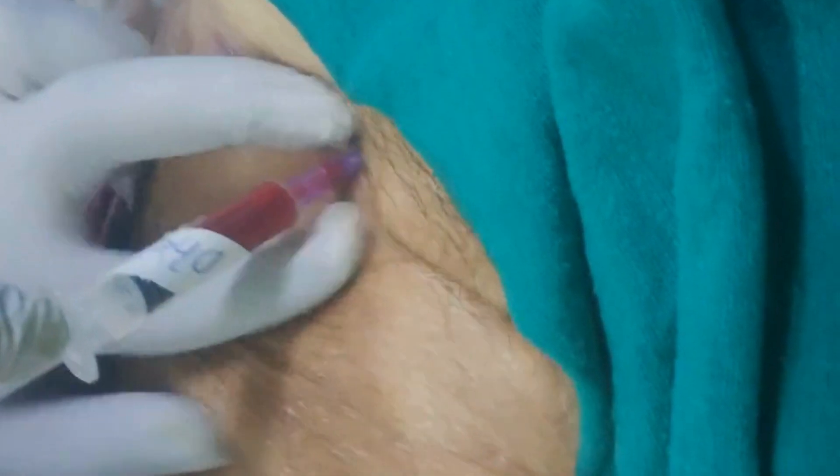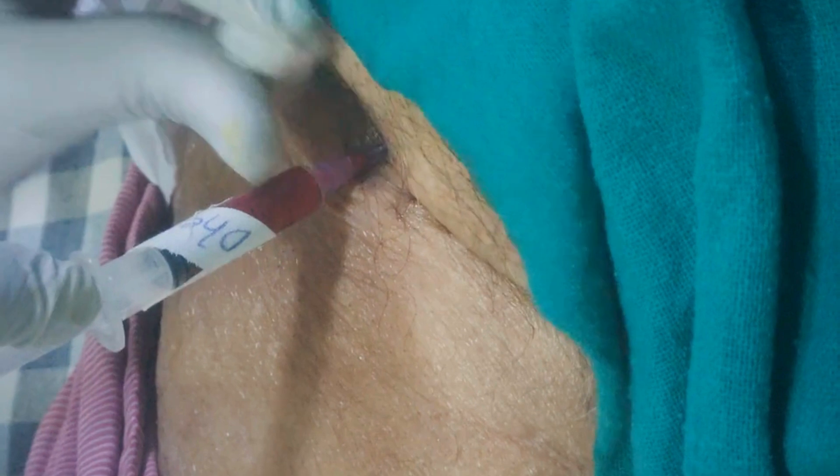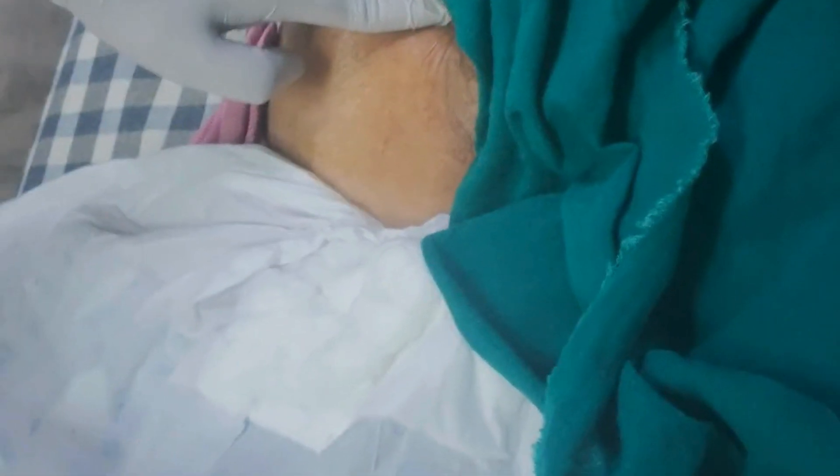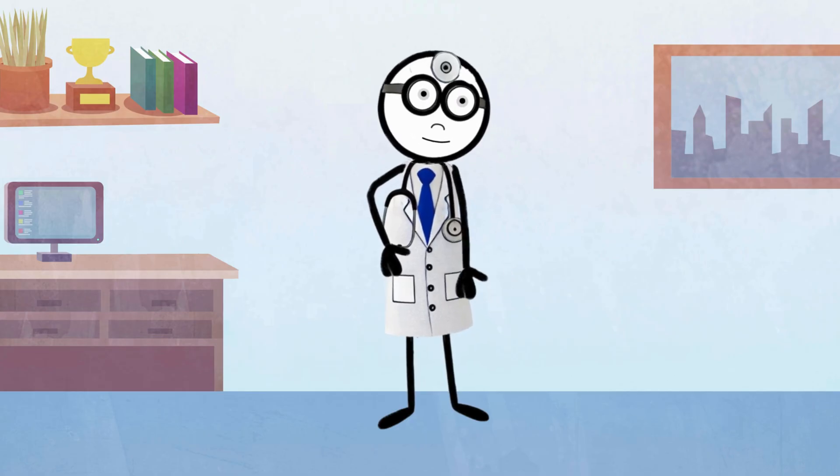Next, we aspirate with gentle pressure — or, you know, not so gentle. Just get it done. Once the blood starts filling the syringe, that's it. Congratulations, you've done it. You're basically the conqueror of the world. Or something like that.